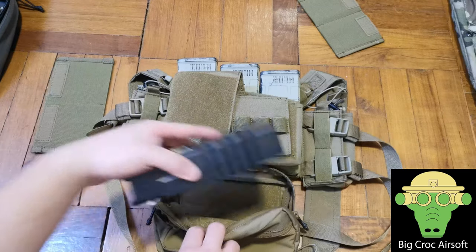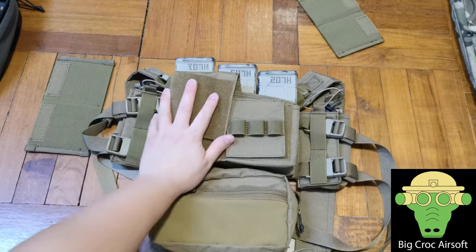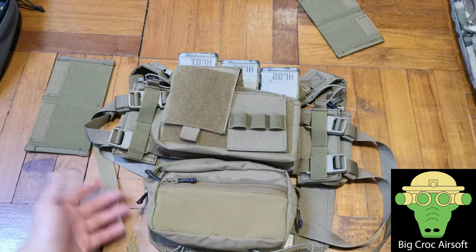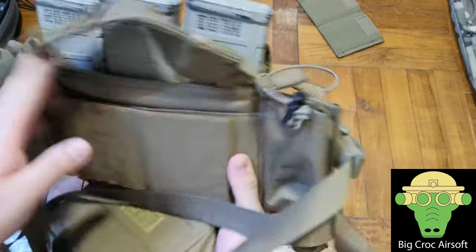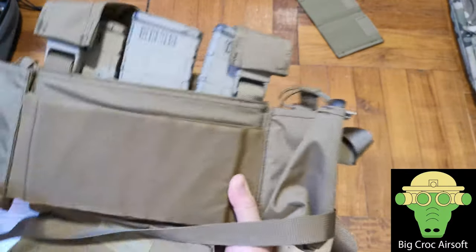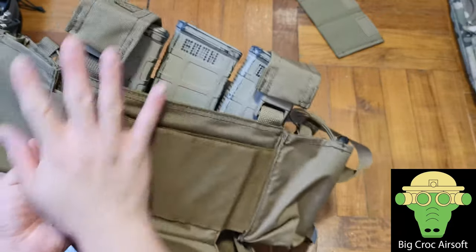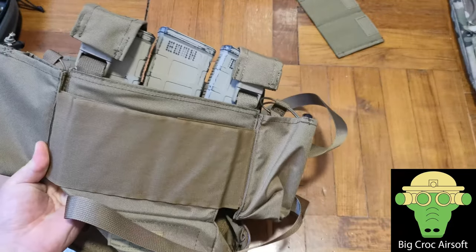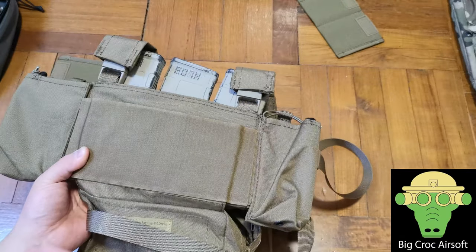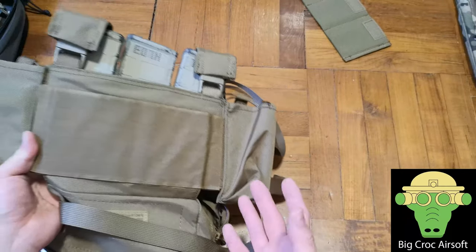Something I don't like about a chest rig is that if you're wearing a very thin t-shirt, these areas are uneven so it doesn't feel very nice on your chest. Unlike my JPC where I have a plate in front, which goes flat against my body with all attachments in front or at the side — that feels nicer if you're wearing something thin.